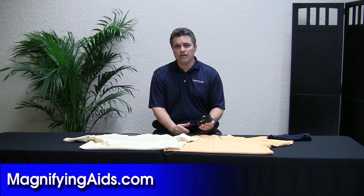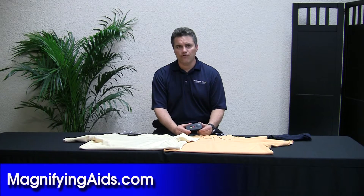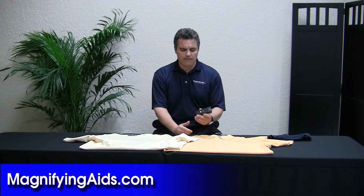So this is a great device for somebody blind, or somebody that might be color blind, or somebody visually impaired. For people visually impaired, they have trouble seeing dark colors like the navy blue or the black sock. If you have any other questions, you can find us online at magnifyingaids.com. Thank you.